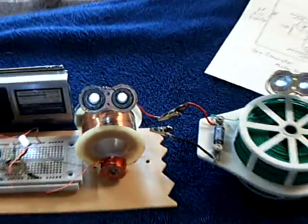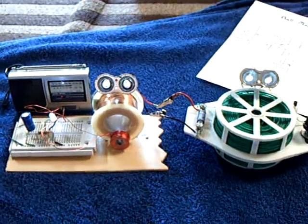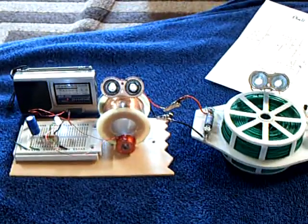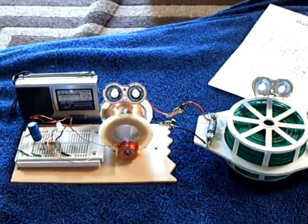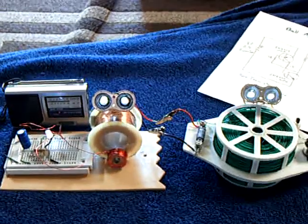So anyway, that's my little demonstration — my continuation of running two circuits together in a motor-generator configuration. Thanks for watching.